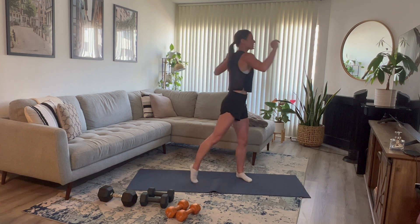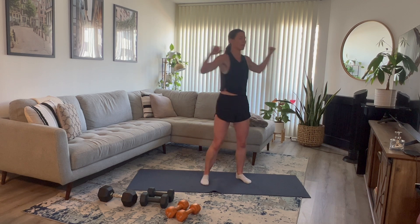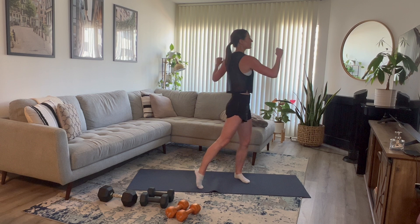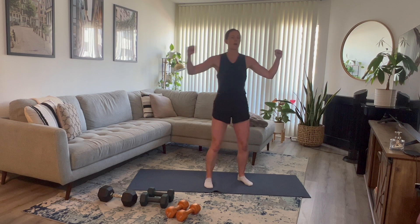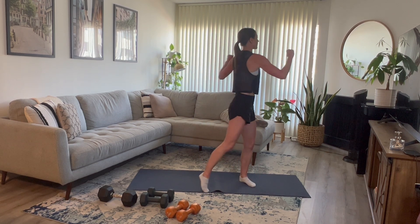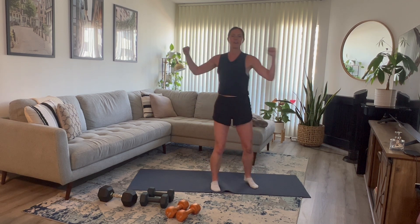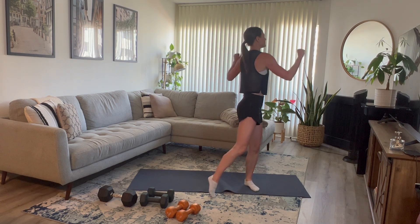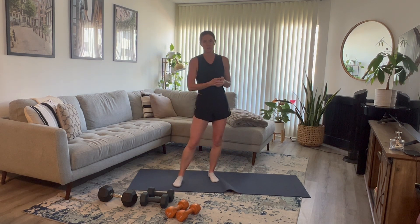Stand up tall. Feel free to twist side to side if you need to get any extra kinks out of your back. If you need to pause the video and grab your dumbbells, feel free to do that. Heavy, medium, and light — I would definitely recommend a few different weight options so you can adjust if needed. We're going to start with a single arm row, and we're going to start heavy on this one.